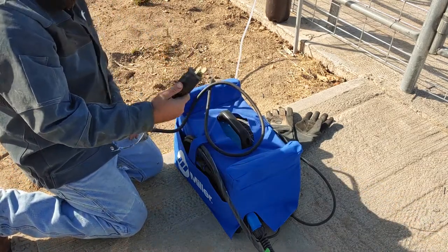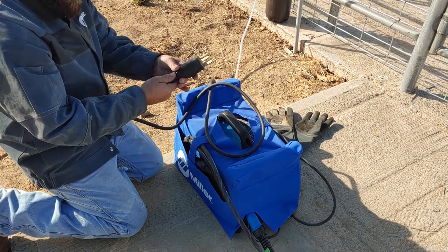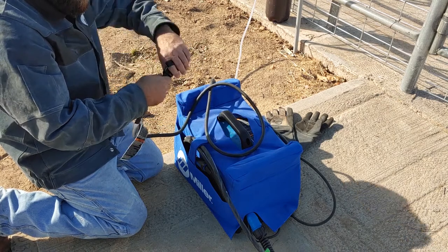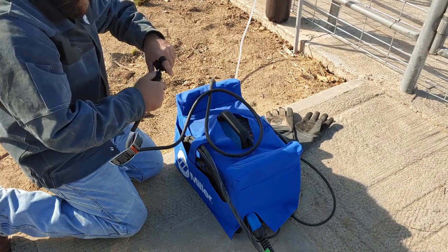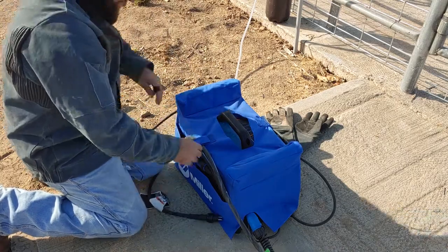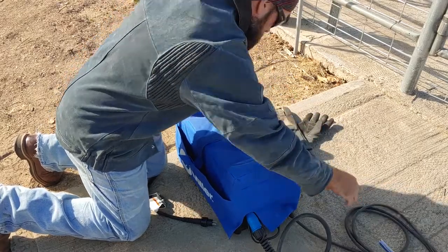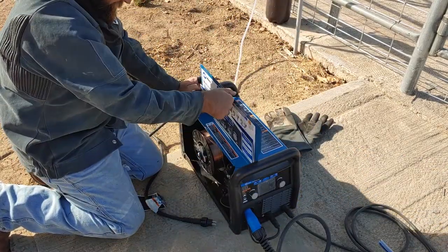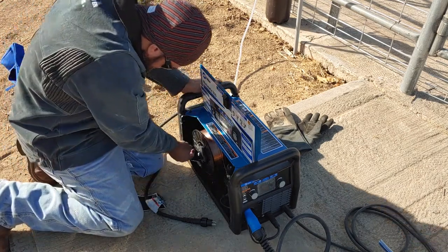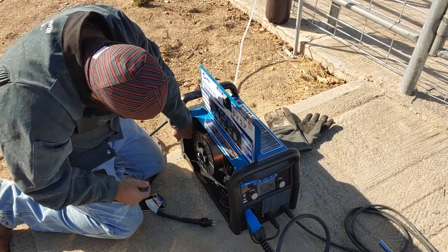When I got this welder and did the review, I put a 240-volt plug in the garage. But since I'm out here and don't have a generator yet, we're going to have to change this thing back to 110. I do have the welder unplugged — very important to keep that in mind. It's got a little storage spot for the plug.